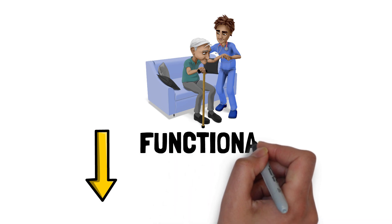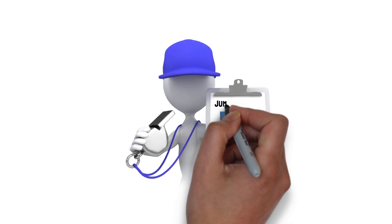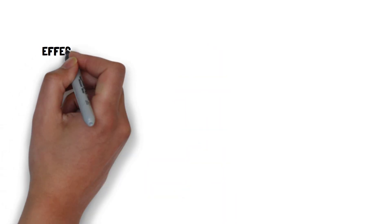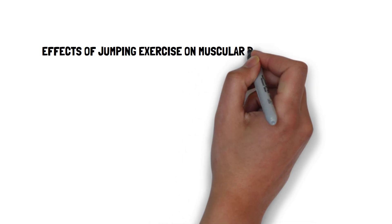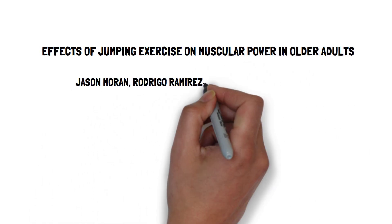This highlights the importance of incorporating power-based activities in exercise programs for older adults. One method to improve lower body power is jump training. As a result, the effects of jumping exercise on muscular power in older adults was explored by Jason Moran and colleagues.